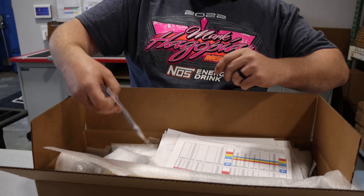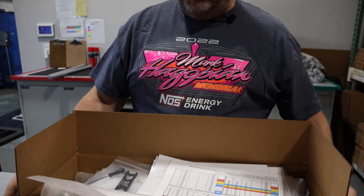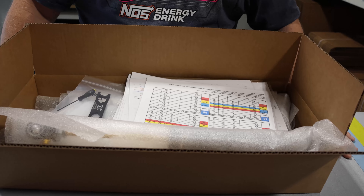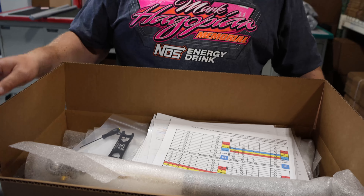Other things that might come if you get a four-way would be the adjuster tool for high-speed adjustment, the Allen wrench, and the adjuster wrench. All of that comes in your package, and we really try to give you as much information as possible so you can hit the ground running and get the shocks set how you want to set them.